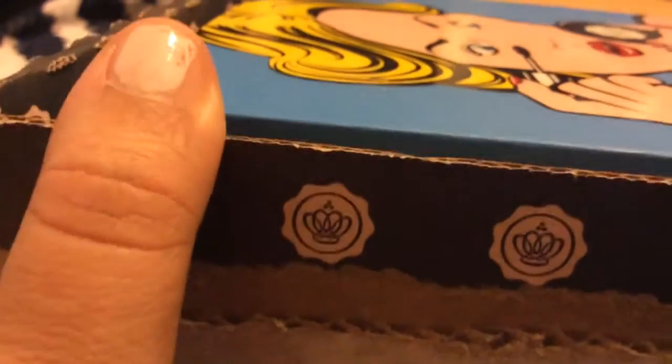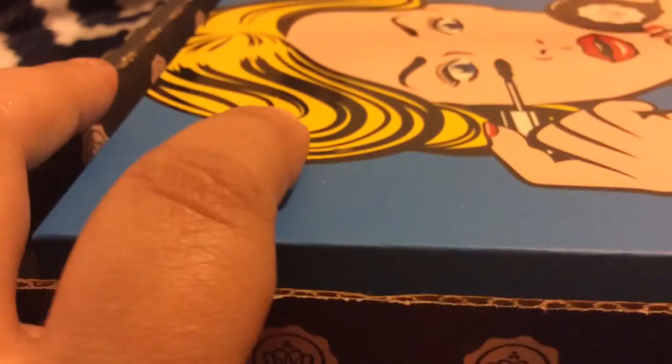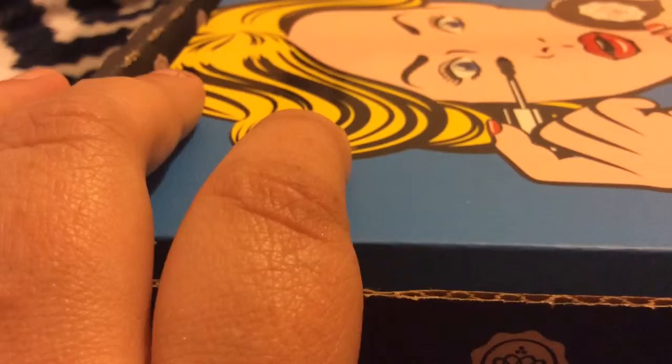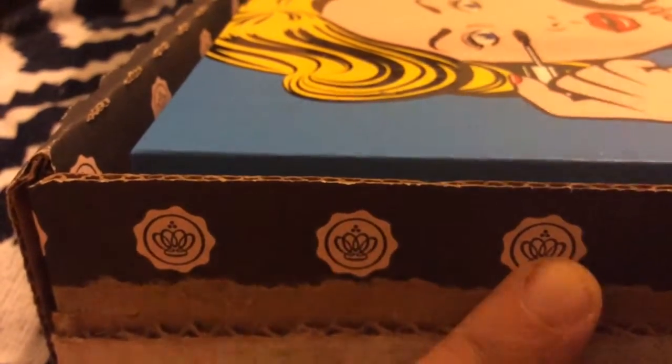Hello, my YouTube beauties and gents, and welcome back to my channel! Today I'll be doing an unboxing video for you from GlossyBox April 2015. GlossyBox is one of my favorite subscription services — it's a monthly beauty subscription service that costs $21 a month, and it might be a little cheaper if you prepay for 6 or 12 months. I haven't opened the box yet, so this will be a surprise for me just as it is for you.